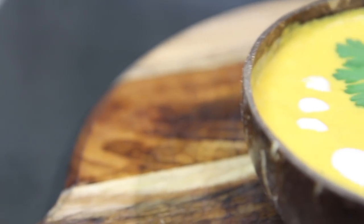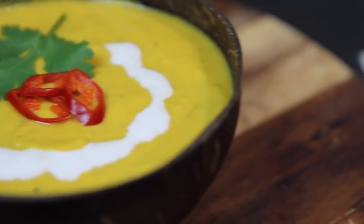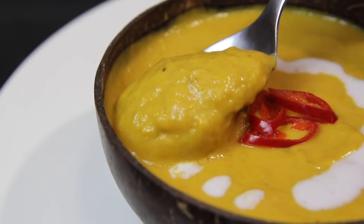Hi guys, it's Anna and welcome back to my channel. Now if you're a fan of pumpkin soup you're gonna absolutely love this recipe. You only need a handful of ingredients to make it. It's super easy to make, it's rich and creamy and packed full of flavor.